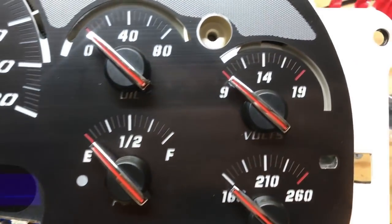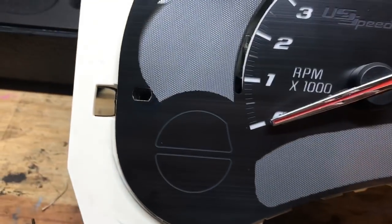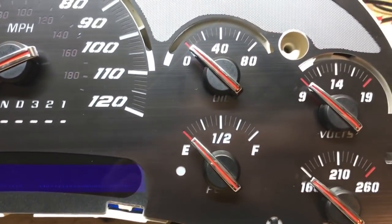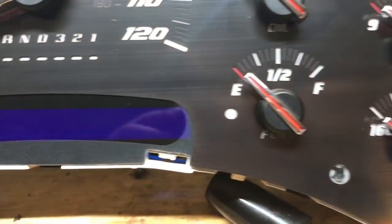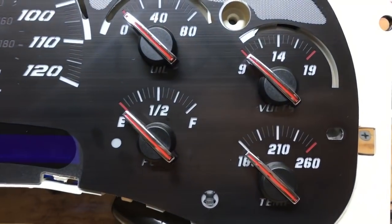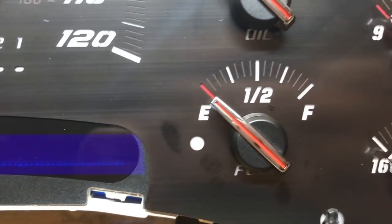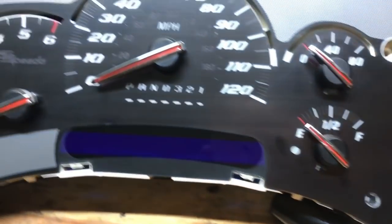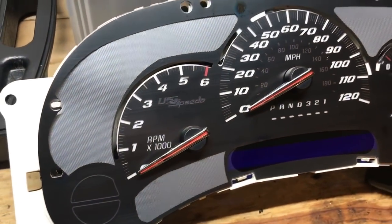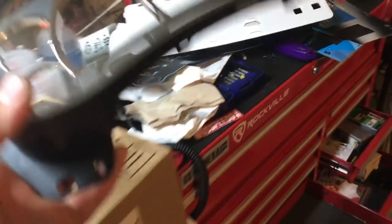I think I like all of them except the fuel — I think the fuel is just a little bit too high. Everything else seems to be right on the money, so I'm probably going to reset the fuel one and that's it. I like it to be a little bit under because I never let it go under a quarter tank anyway. So that's done, ready to put back in the truck.